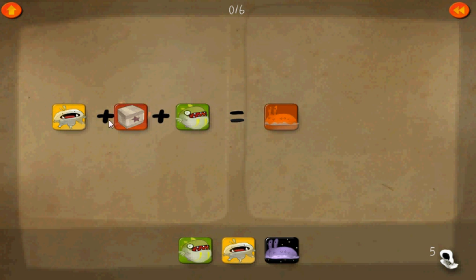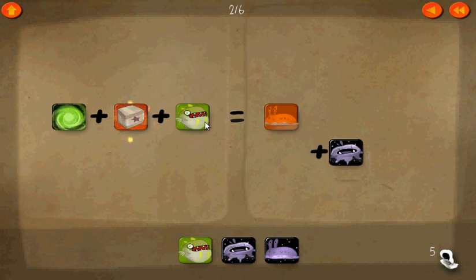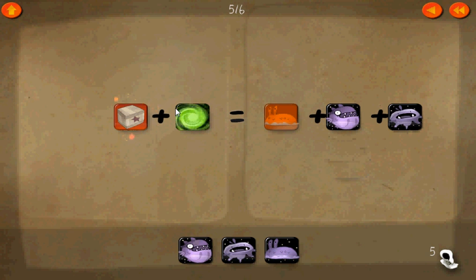Alright, so here we want to isolate the box, so let's add the negative of this on each side first. There and there. Cancel that. Now we'll add the negative of this, which would be that and that.